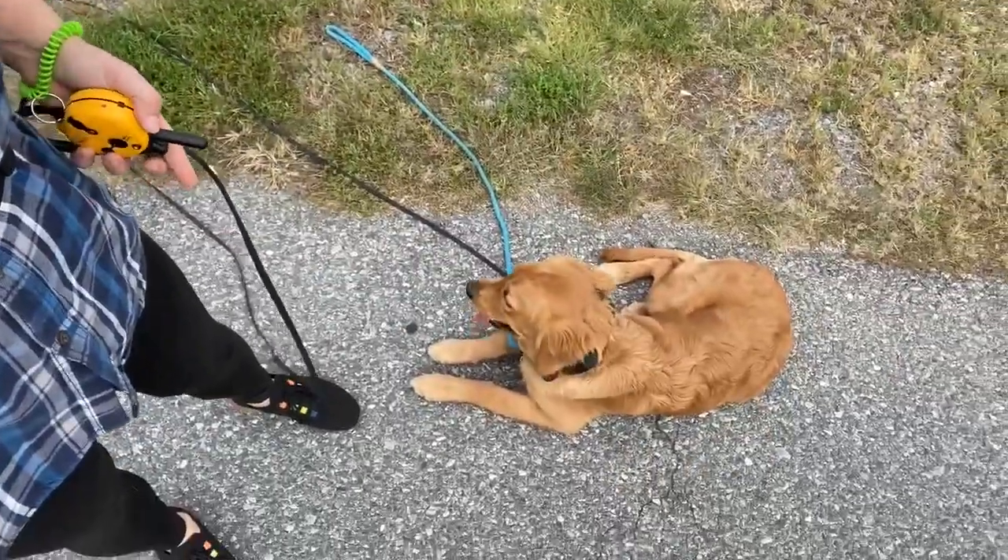Jumping, barking, nuisance behaviors, and an unstable mindset — we'll also disagree with those. But in the meantime, teaching these commands, teaching the recall.